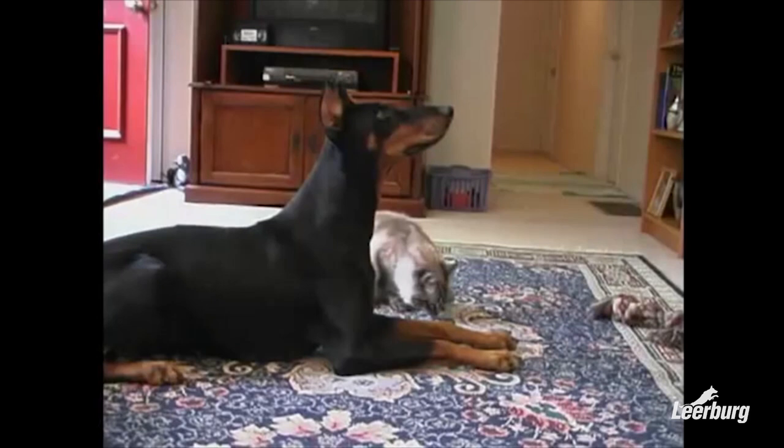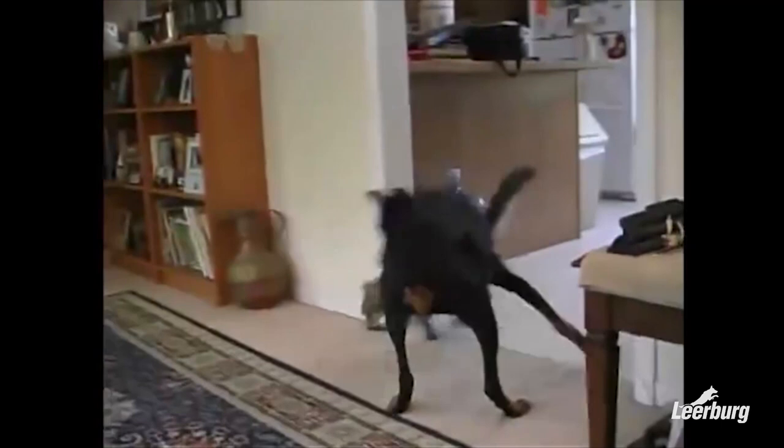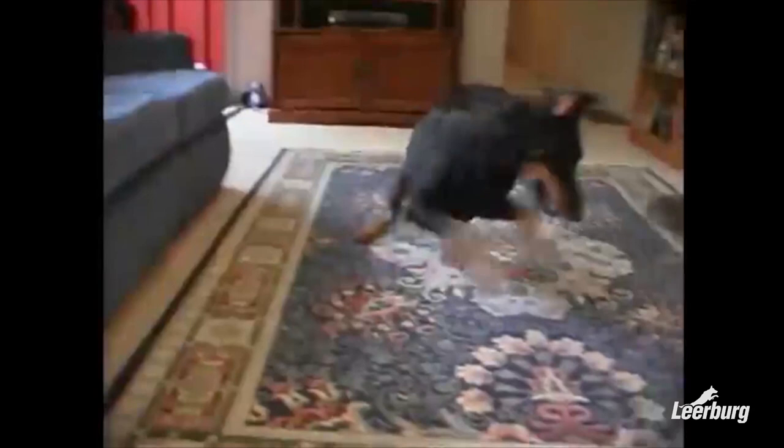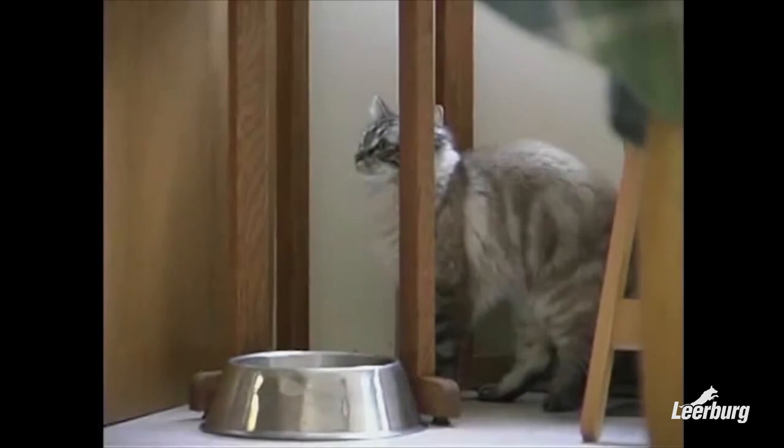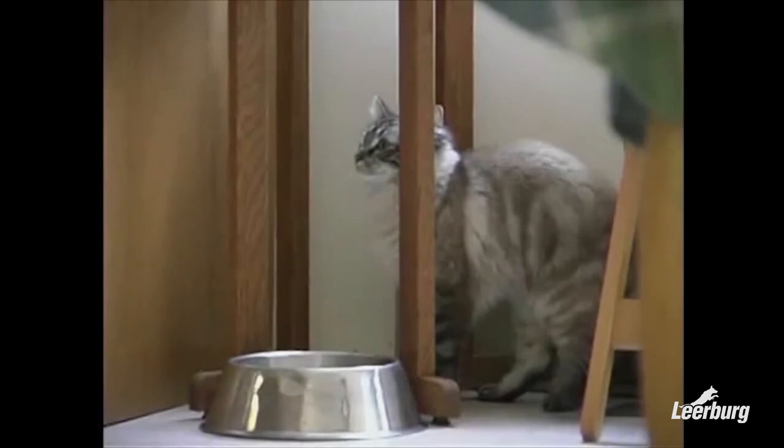The puppy is given a 'no' command and a pop on the leash, and the pop needs to be hard enough that he turns and leaves the cat alone. A slight little pop is not enough — if your puppy continues to bark and tries to chase, your correction needs to be strong enough that the puppy learns to leave it alone instantly. The moment he does, he needs to be praised. If you have patience and do your training properly, you can have a cat and a dog live happily in the same household.